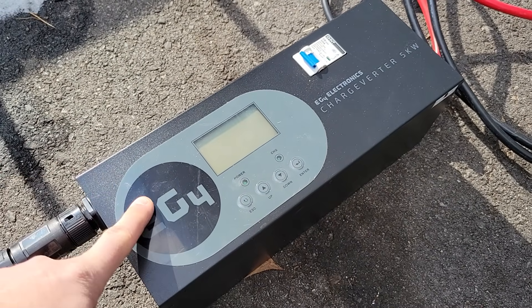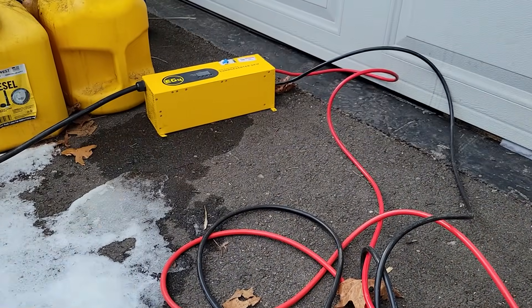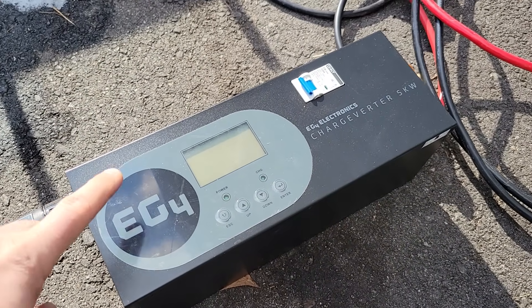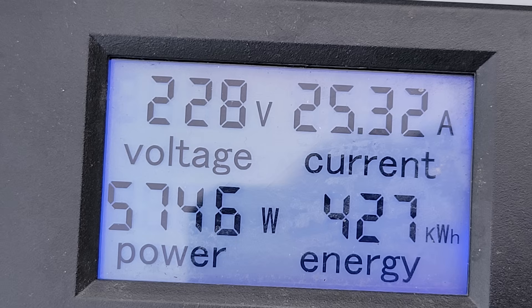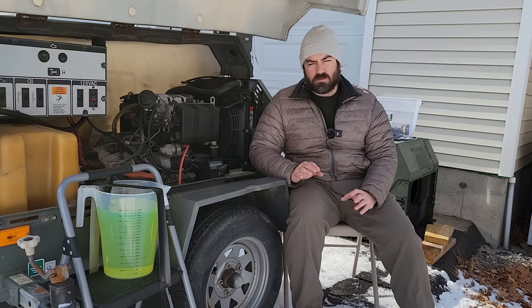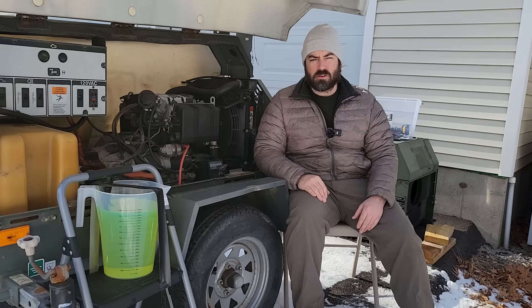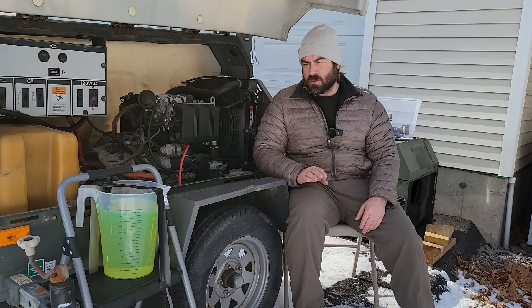This is the charger I'll be using — it's an EG4 charge verter. Works great, I love it. In fact, this is the second one I've purchased, and that is the first one over there. Yesterday, once I finished rewiring it, I did run a test just to make sure nothing would blow up. During that test I had the charger set to 100 amps, and unfortunately the voltage coming out of this continued to sag slowly over time — starting at 240 and eventually down to around 210 volts before I finally shut it off. Setting the charger to 100 amps is just too much draw from this system. It might have something to do with the capacitor or the power factor of these chargers. This is a brand new capacitor that I replaced in this unit, so I don't think the capacitor is faulty.